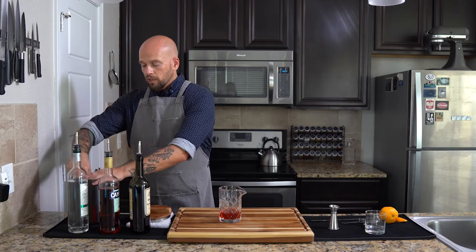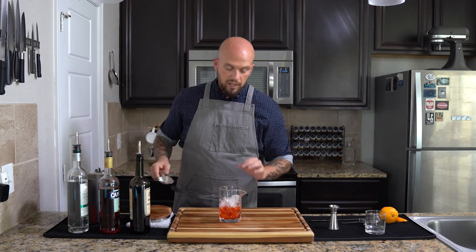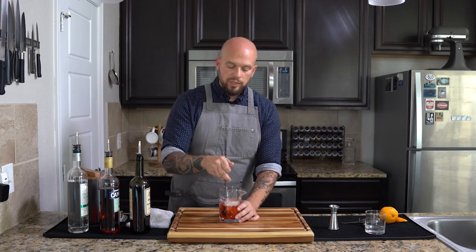All we have to do is stir this up and make sure that we've got a perfectly chilled cocktail. Anytime you're making drinks, you want to make sure that you have a lot of ice. If you have enough ice to break the surface of the drink, you're doing good. We're going to stir this up using our bartender spoon. These are specifically designed to be easy to stir your drink and keep the rounded side in contact with the glass the whole time.